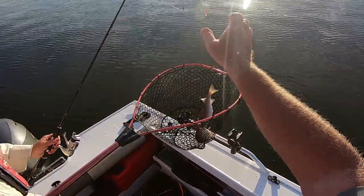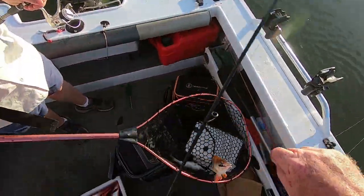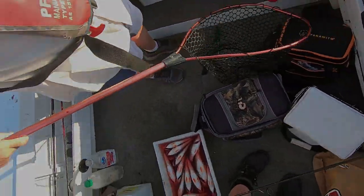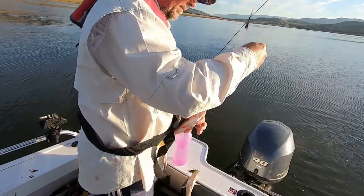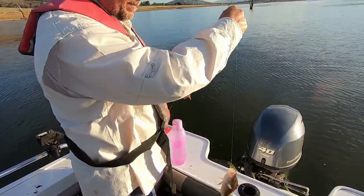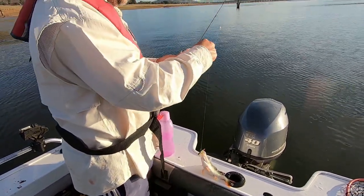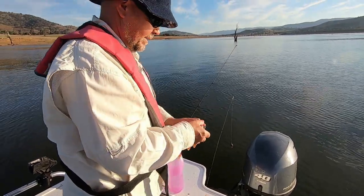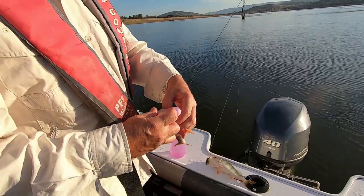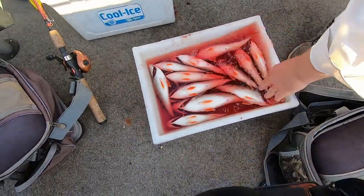I'm going to let the top one go, and the bottom one can stay. Some good solid fish tonight amongst these lot - very solid fish, good chunky sized fillets. People would be happy with that.